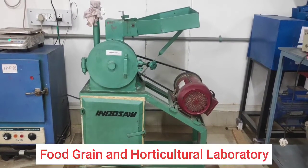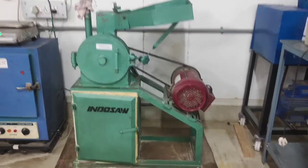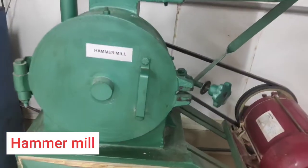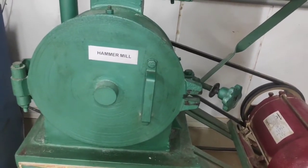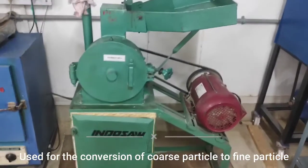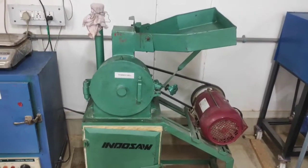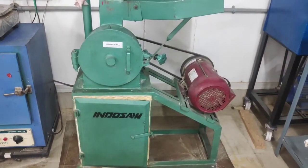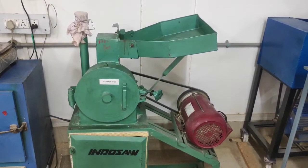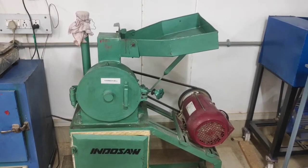Welcome to the food grain and horticultural processing laboratory. In today's experiment we are going to evaluate the performance of a hammer mill. A hammer mill is a type of mill used for the conversion of coarse particles to fine particles. Size reduction can be done easily using a hammer mill, and the name itself suggests that it has a set of hammers to reduce the particle size of food material.